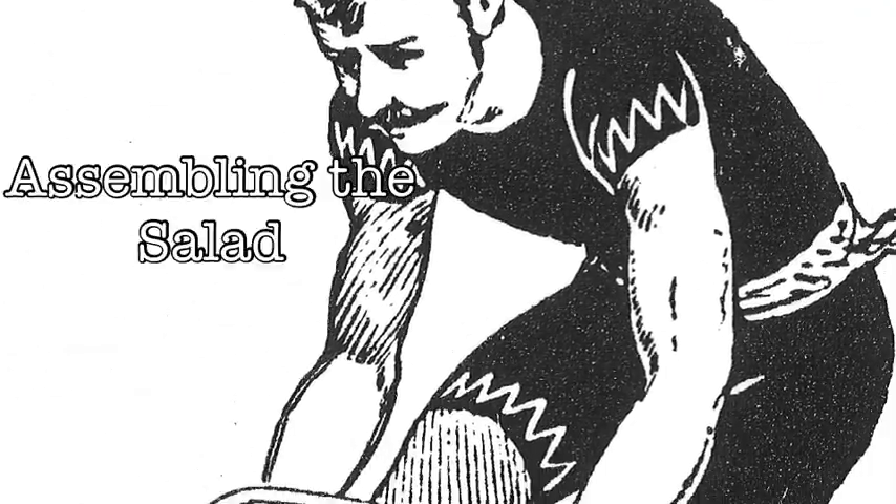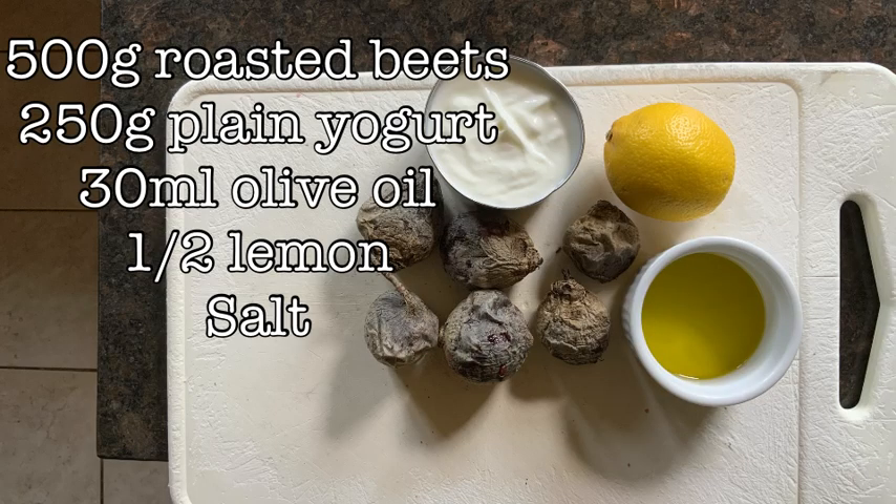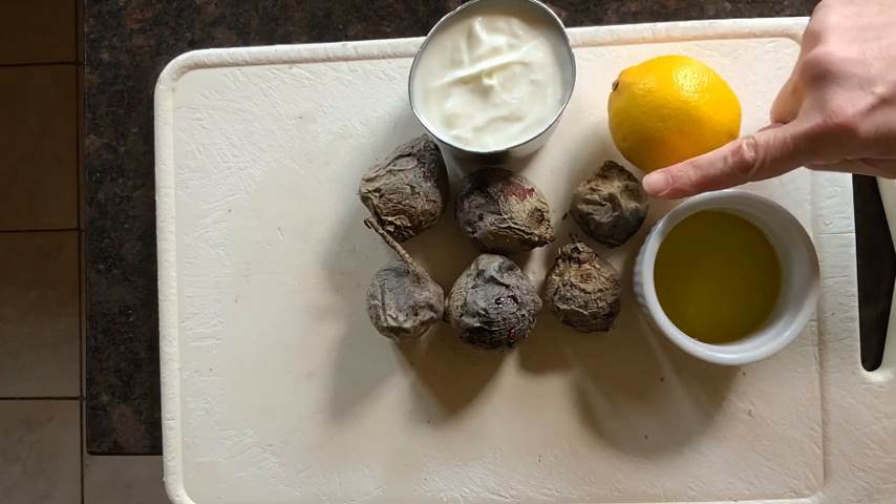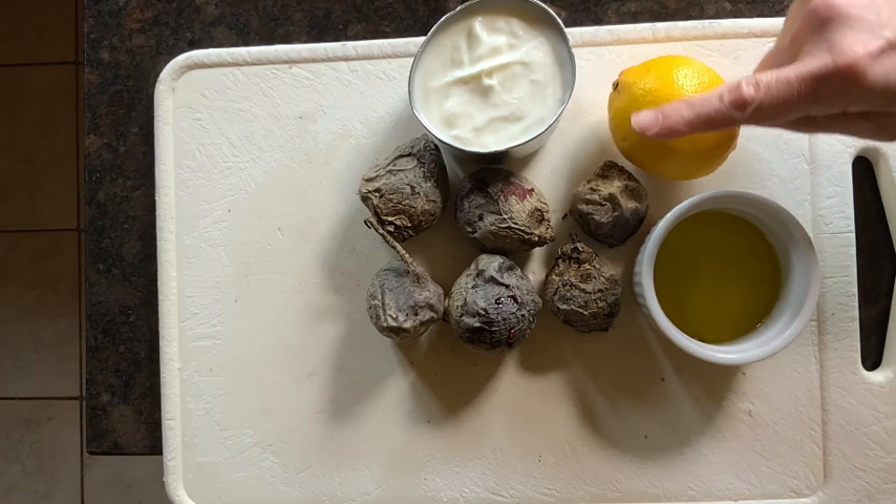Now to assemble our salad, we're also going to need some yogurt, some olive oil, half a lemon, and some salt. So here's all our mise en place ready to go.